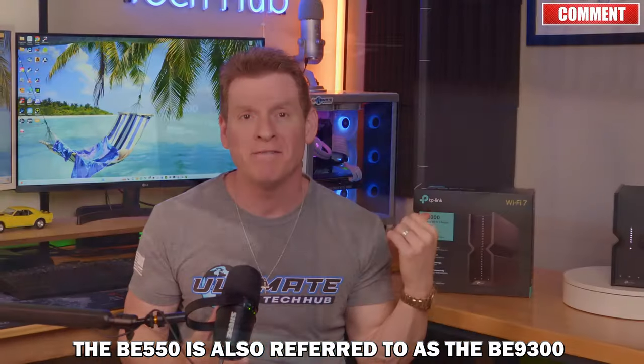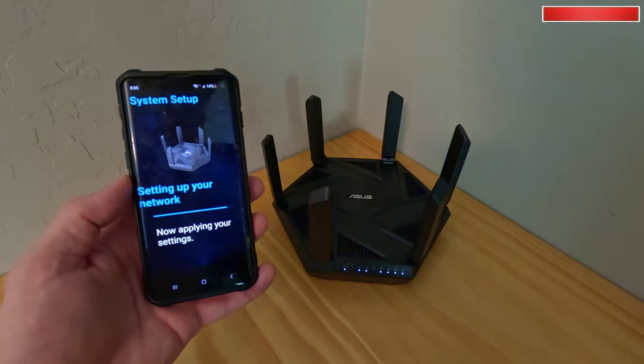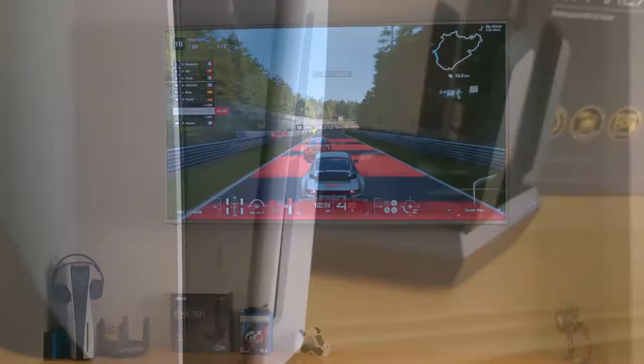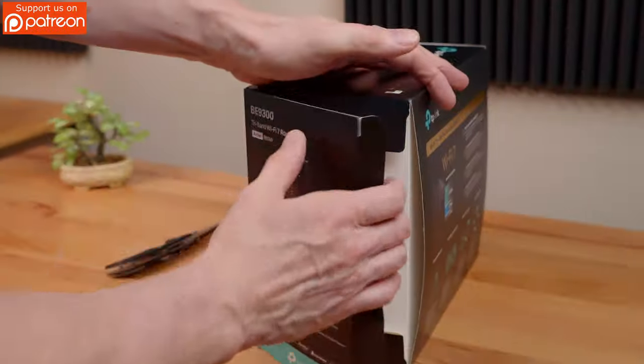But what are we testing the BE-550 against? This is the ASUS RT-AXE 7800 Wi-Fi 6E router. And good news: we've already tested this router for the past six months and it performs well. But we'll talk about that later with the speed tests.